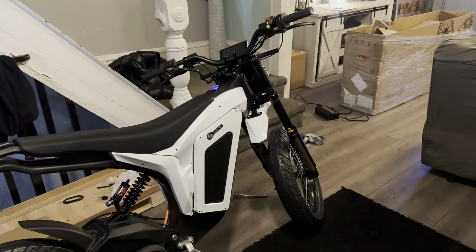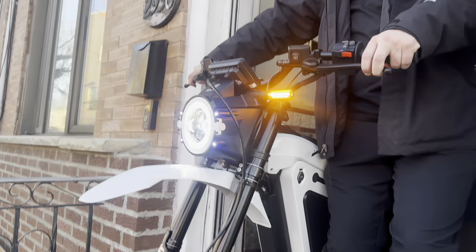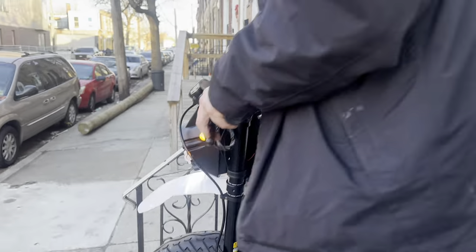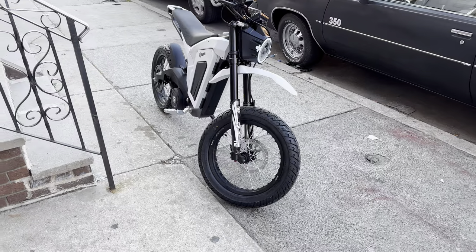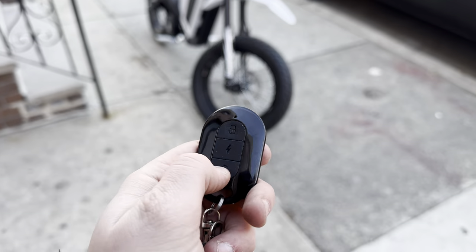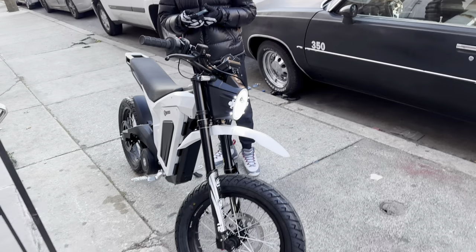So you don't need to plug the key? First ride on this. You see it — no keys, just push the start. Got the helmet and all that on, about to get the GoPro ready. The wheelie on this joint is weird right now. I got to find the Android to mess with the app and the bike.